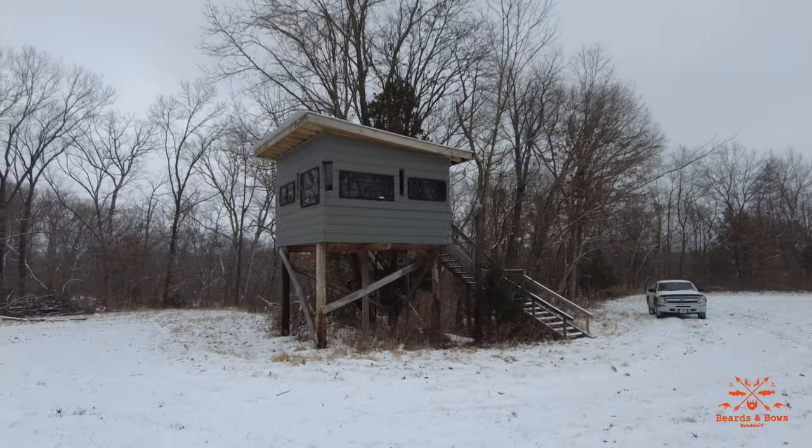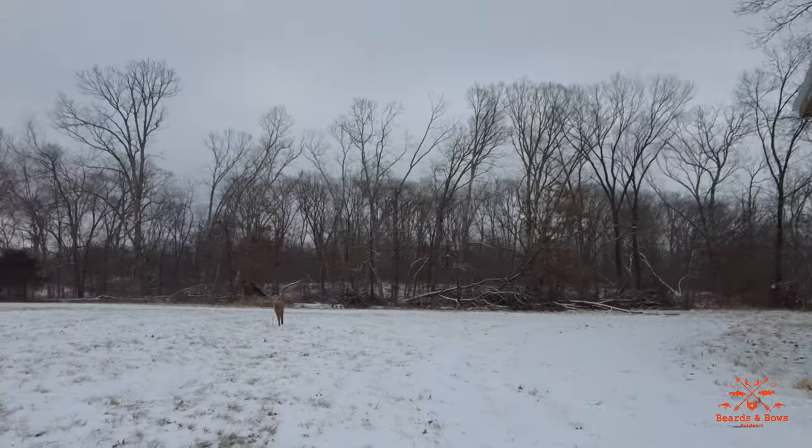I'm going to show you the grand tour right now. I might end up putting a decoy out just to see if anything will come up to it. I still got some doe tags. I built this two years ago and I got the doe decoy out.